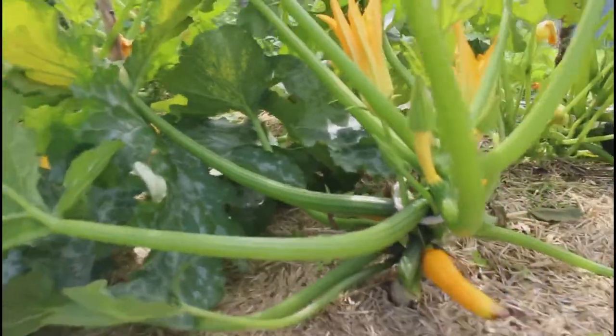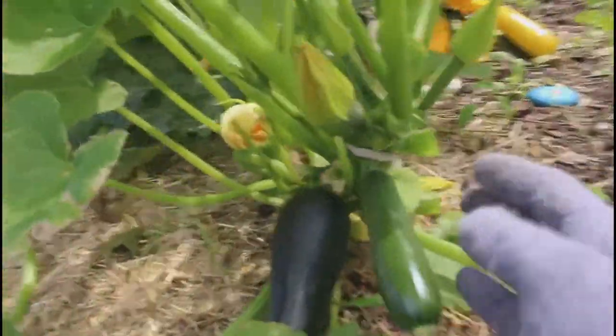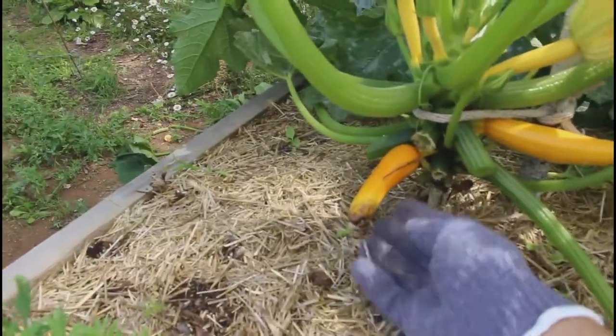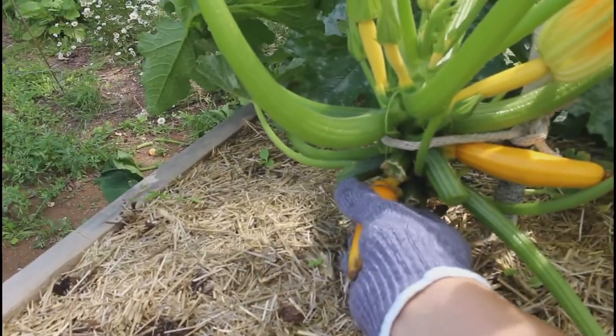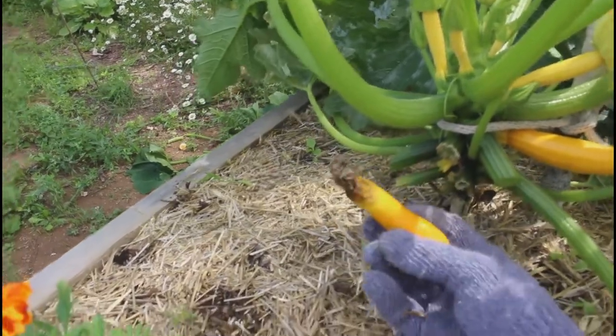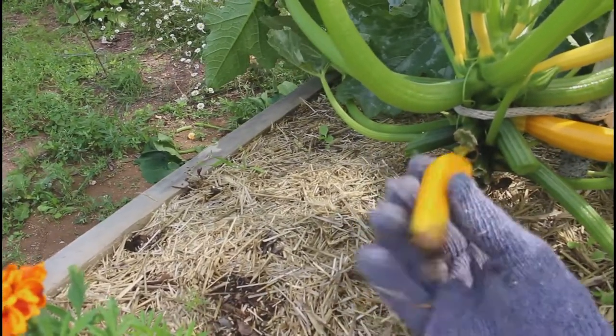It's all tied up — now you can see it a little bit better. This one in here is tied up too. This one I'm going to pick off because it's not going to grow — it didn't pollinate well. But this one looks good.